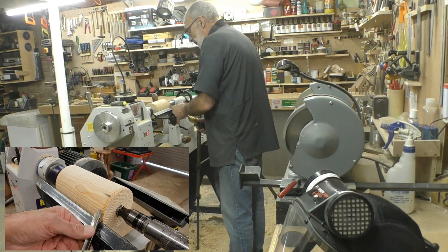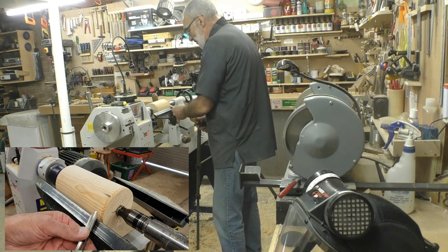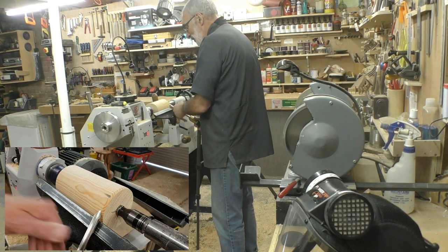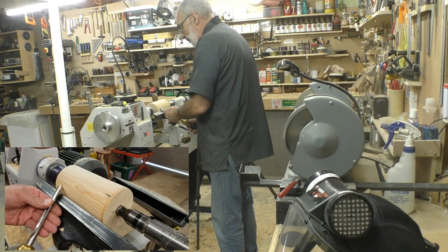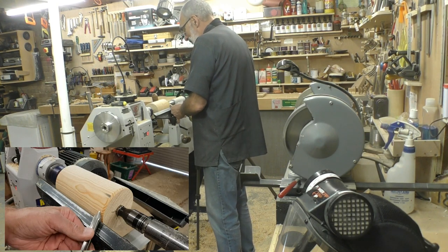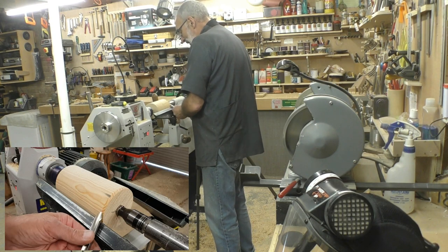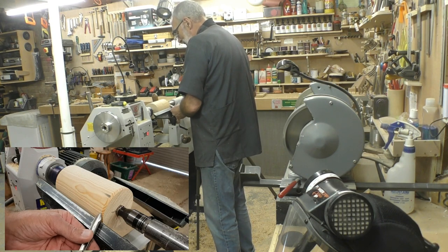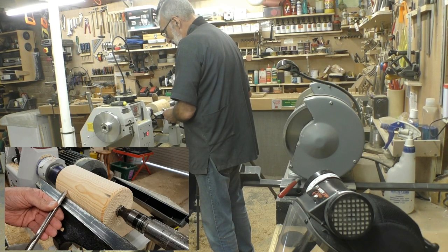When you're taking a cut, you will raise the handle until you get the cut. It's not a case of keeping your body in the same position and moving your hands across. You want to lock — and by lock I mean stabilize — your tool into your body or your thigh, get your cut, and move the whole of your body. You're locked in.